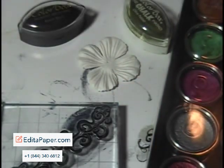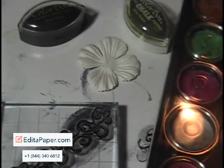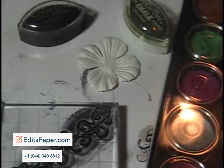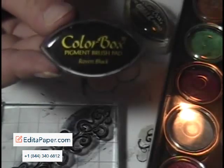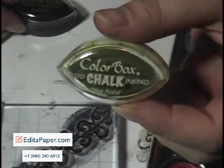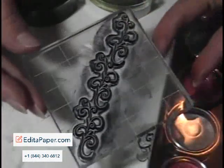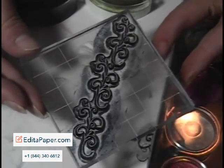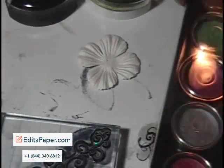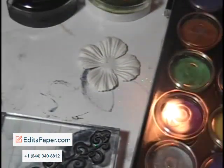We're going to change the color of a paper flower. It's a white flower and you want to make it your own color — not a problem, very easy. I'm using my Color Box pigment brush pad, the Raven Black, and also the Olive Pastel — a very pretty color. I'm going to use my flourish stamp again; I really like the look it has on the flowers once you stamp it, using my pearlescence watercolors.